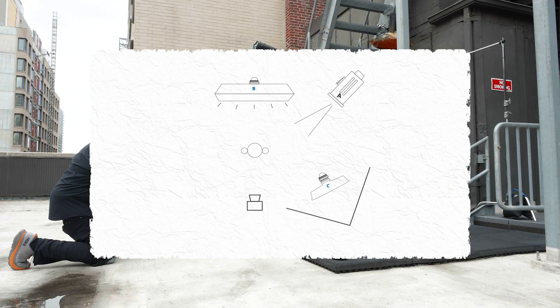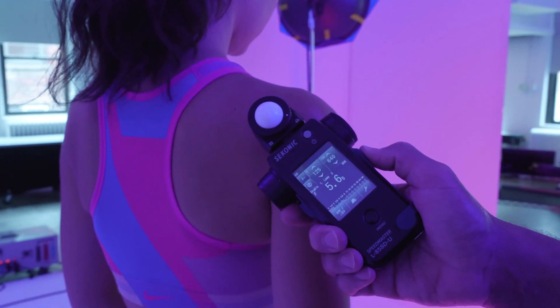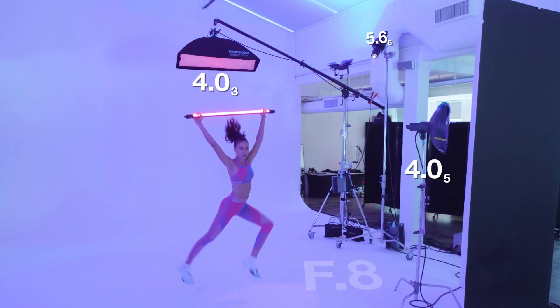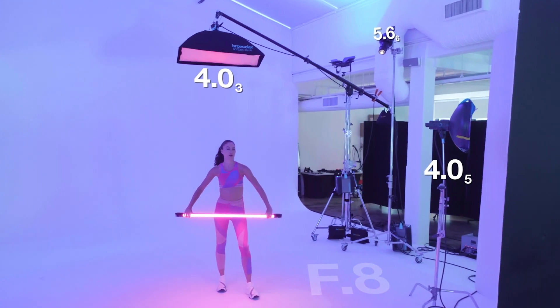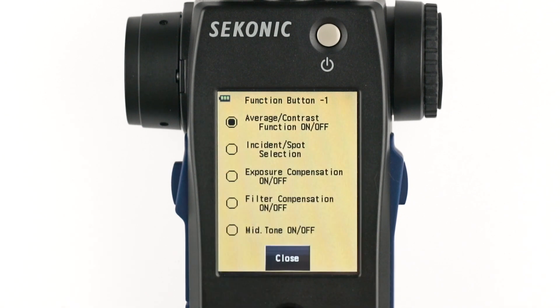When you have a lighting setup you love, make a diagram and write down your meter settings so you can repeat it later. Or if you're a teacher, you can now share details with your students like exactly what your lights metered at and what your percentage of flash is. We have also created a quick start video that guides you step-by-step on how to set up your L858D from start to finish.